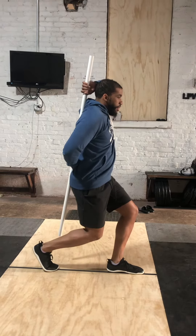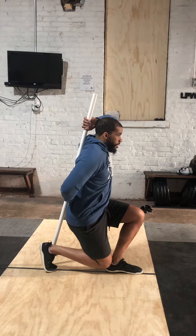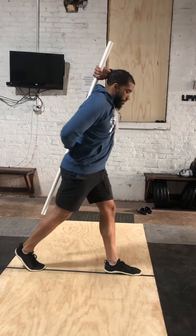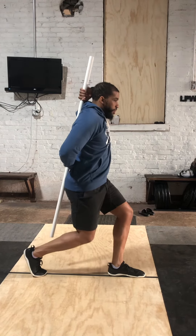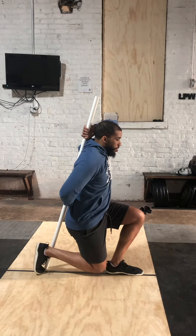Stay sat. Back knee — I'm a little short on that one, so back a little bit. Back knee should touch. Front heel.